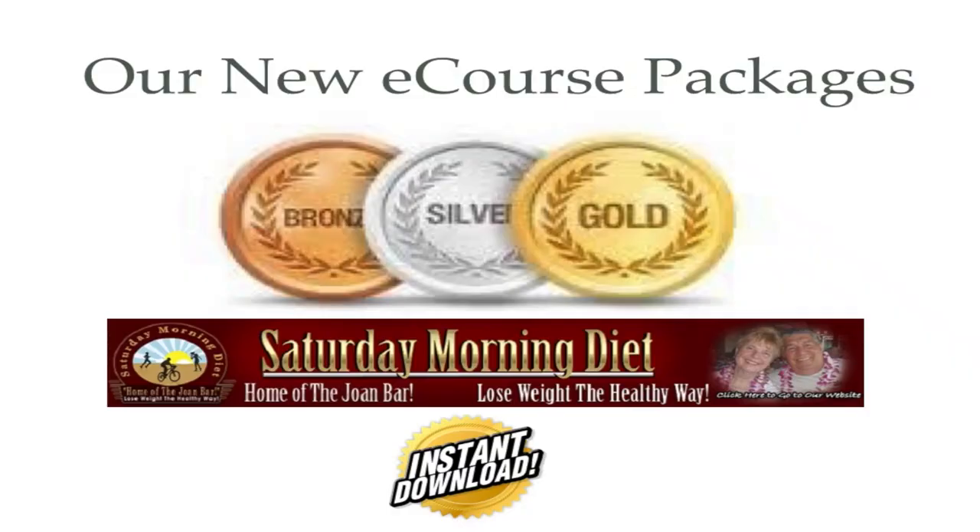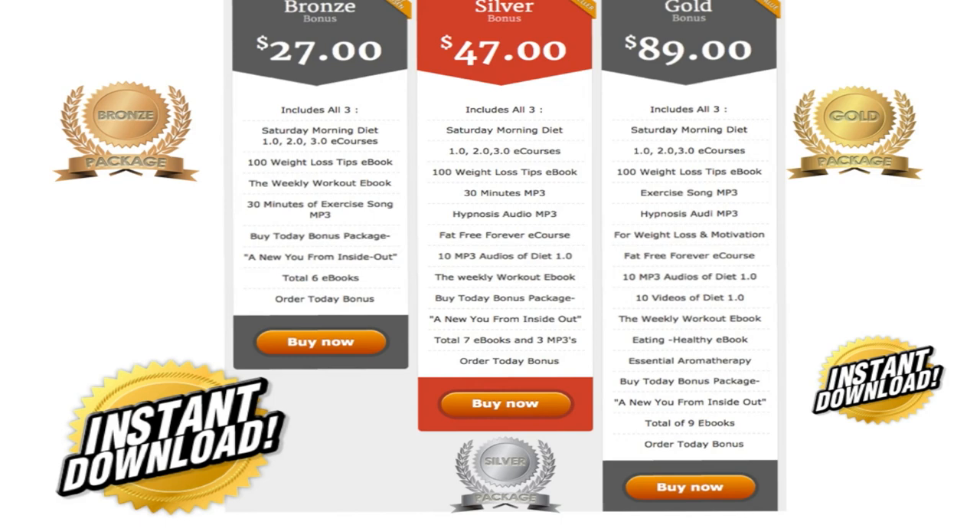We're happy to announce our new e-course packages. Bronze, silver, and gold have all been considerably increased in value to you, and as always they're available for instant download. In our bronze package, you now get Saturday Morning Diet 1.0, 2.0, and 3.0 e-courses, a 100 Weight Loss Tips e-book, the Weekly Workout e-book, a 30-minute exercise song, and a buy-today bonus — a total of six e-books for only $27.